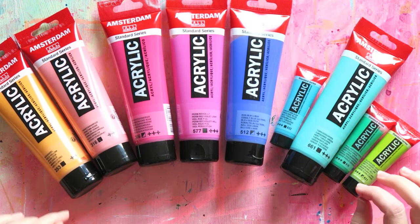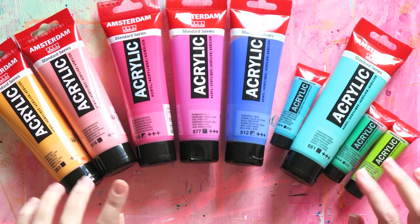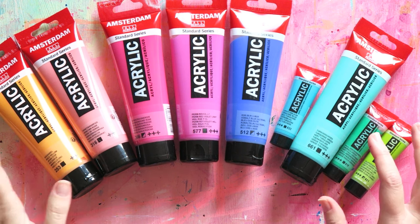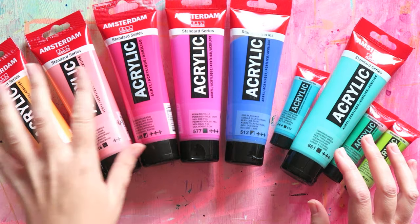Hey everyone, I want to show you some paints that I got. This is to hopefully help people who want to add some fun colors to their color selection.